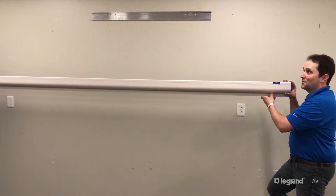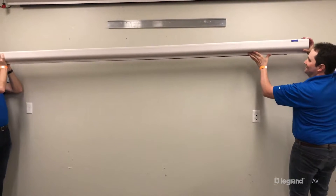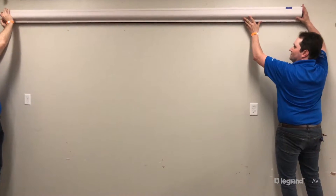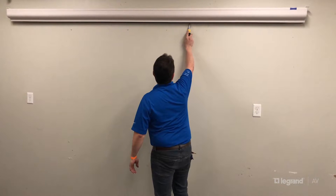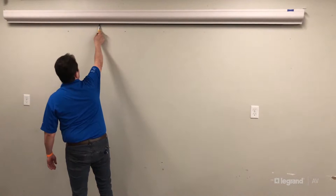Our wall bracket is already mounted, so now we'll show you how easy it is to install the screen. Once the wall bracket is secure, it's easily operated with a wireless handheld remote.